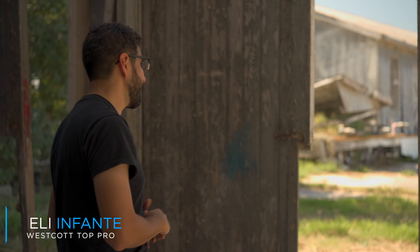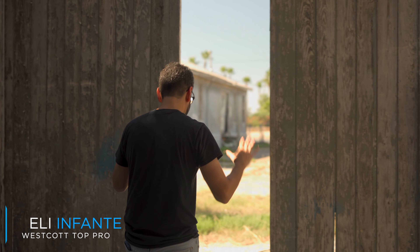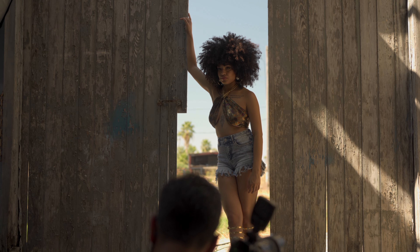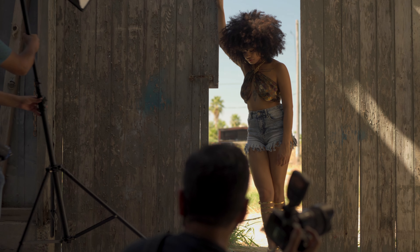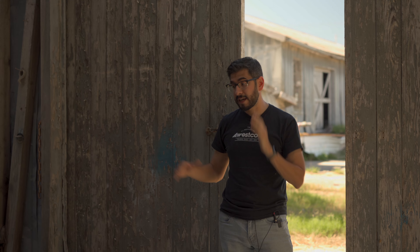What inspired the composition was the natural framing in the environment — these two barn doors. I placed the subject right in the middle so that it gave the hand something to do. Then I placed my light camera left, and whenever you place your light, the key thing I'm always looking at and zooming in on my camera is where are the catch lights. I'm also ensuring that I'm getting some shadow on the opposite side where I have my light — that's going to create more depth.